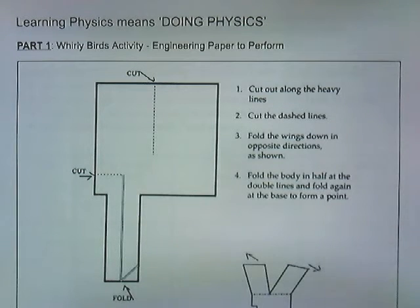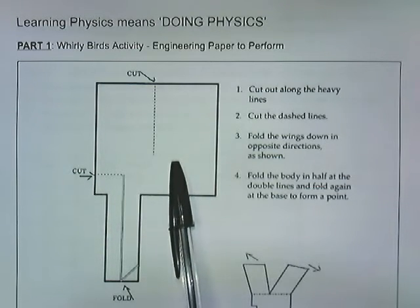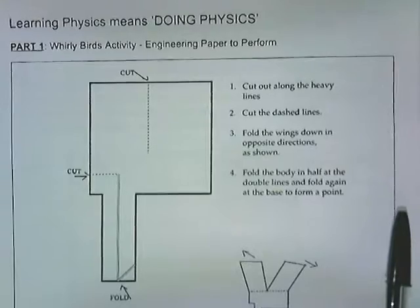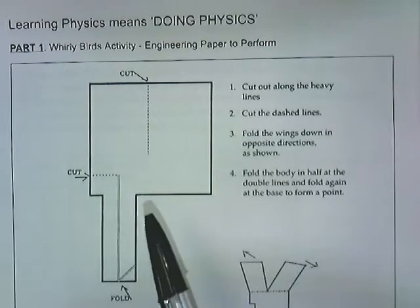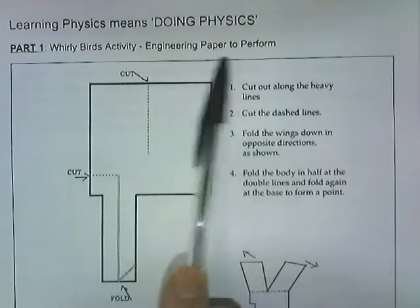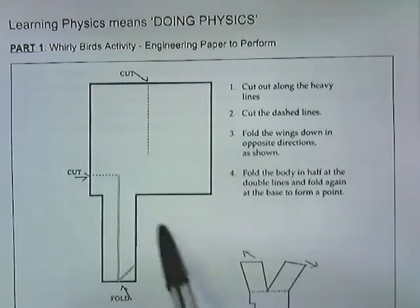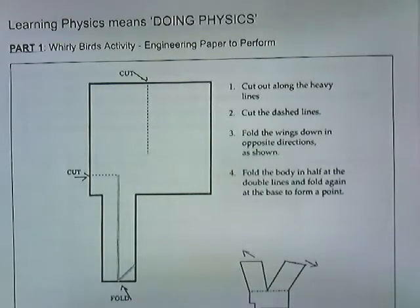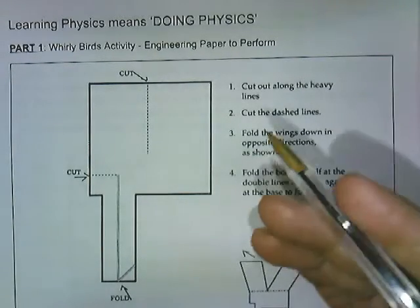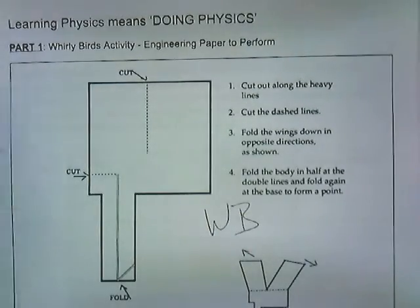I'm going to talk you through how to create a whirlybird. A whirlybird is something we're going to work with in class — we're going to be studying a little bit of gravity, a whole lot of air resistance, and we're going to use the whirlybirds to help us get where we want to go. It's really kind of an engineering of paper. Moving forward I'll pretty much be referring to the whirlybird as WB.